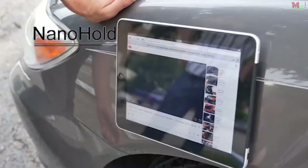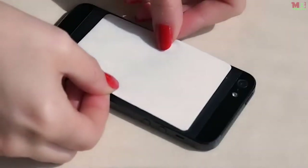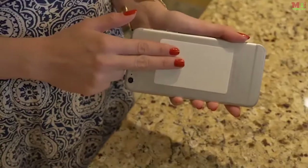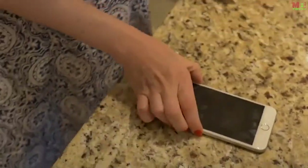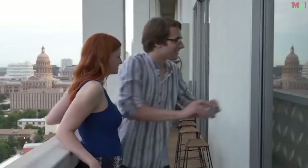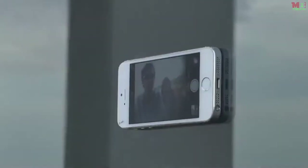For smartphones and tablets, Nano Hold looks simple, but with nano suction technology, the Nano Hold material has millions of microscopic suction cups. Nano Hold sticks without being sticky, so you can place your smartphone or tablet on many smooth, flat surfaces.